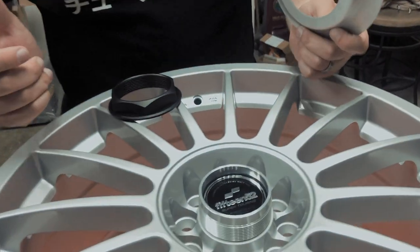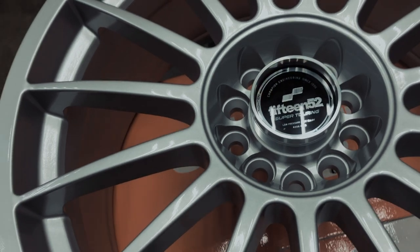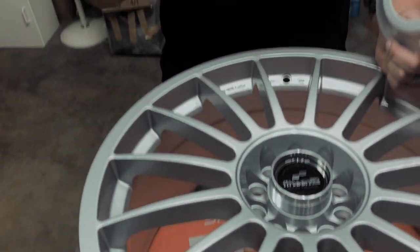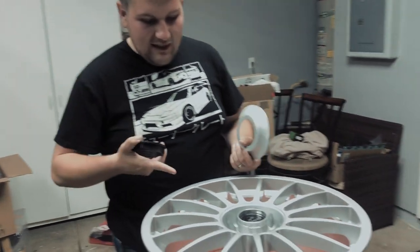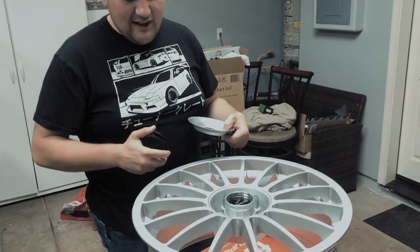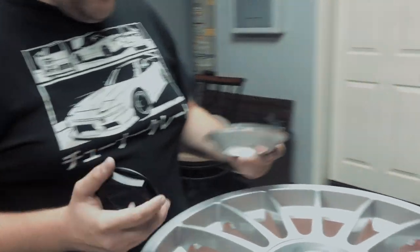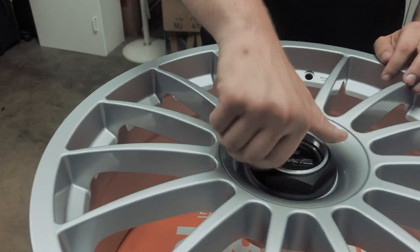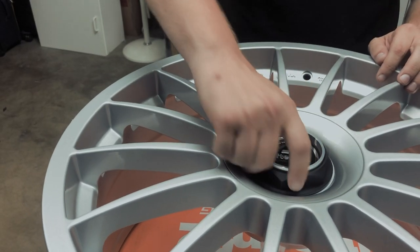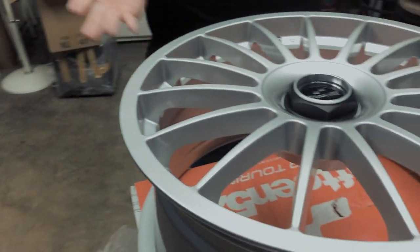It's got 5x112 and 5x108 fitment. My car is a 5x108, and conveniently my other car, the GTI, is the other bolt pattern, so if I ever get tired of these or want to go for a full race setup, these will just migrate. It looks sick on the GTI too. I am very pleased with my decision — it gives it a kind of old '80s GT race car look, and that's exactly what I wanted.